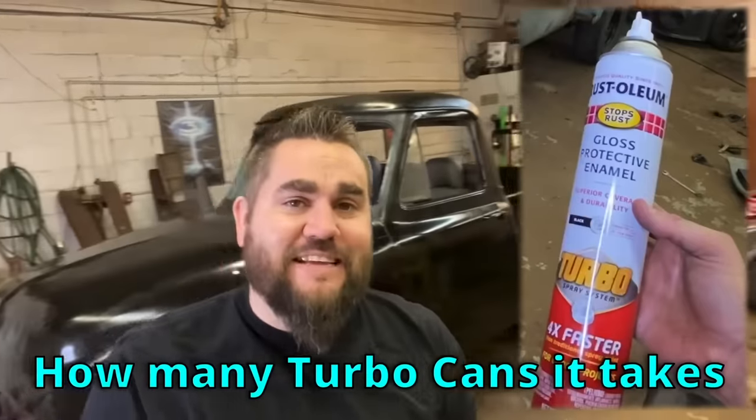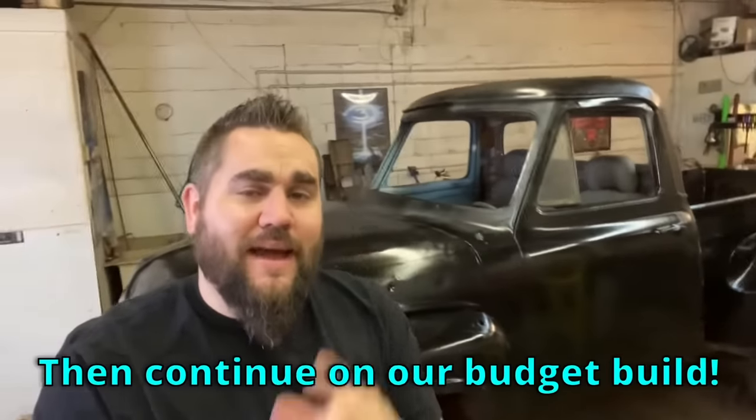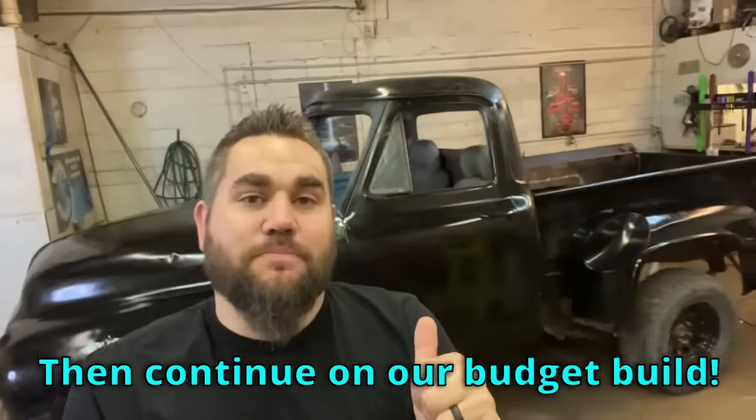As you can see from the title of this video, we're going to see how many turbo cans it takes to completely paint a truck, and then we're going to continue on our budget build four wheel drive rat rod. Let's go.